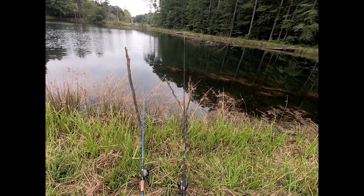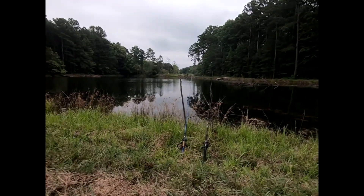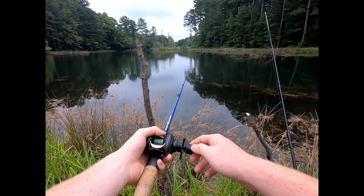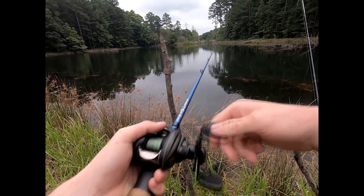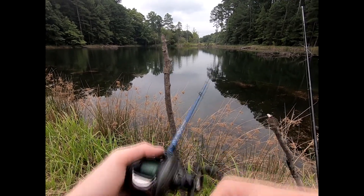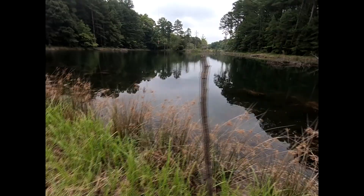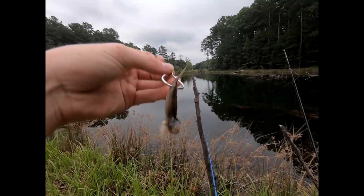I got a bite on this blue rod here, my bait caster. I just saw the line jump off the water — this pole just fell in the water. See if we got one... he got off. Gosh dang it, he got off. He was on, he had that bait in his mouth. I mean, this pole went to the ground — to the ground — which is where you'd like it to go. Looks like the bait held on there too.